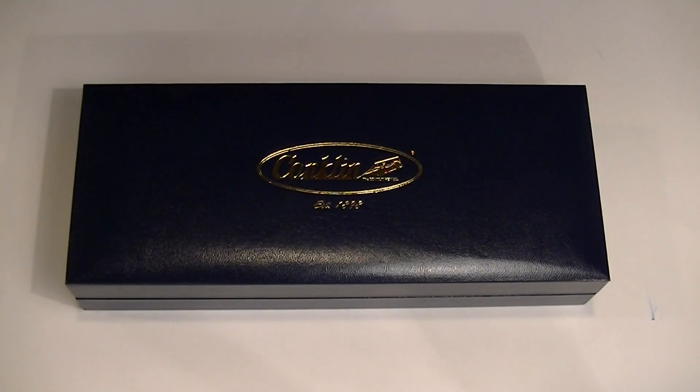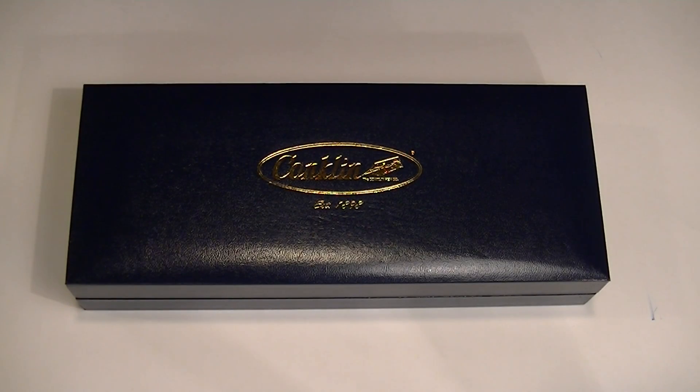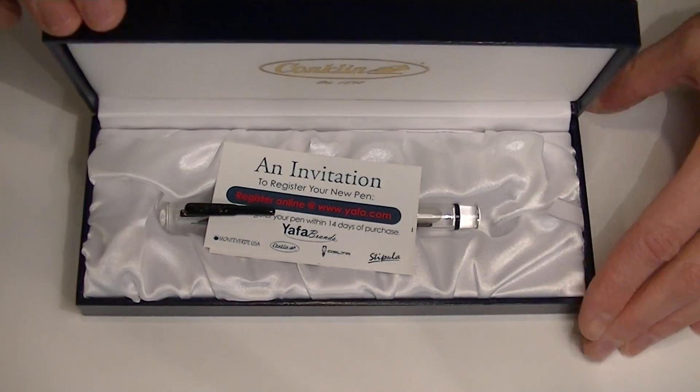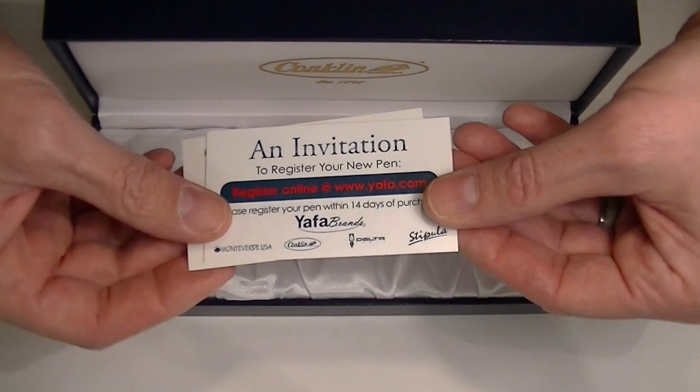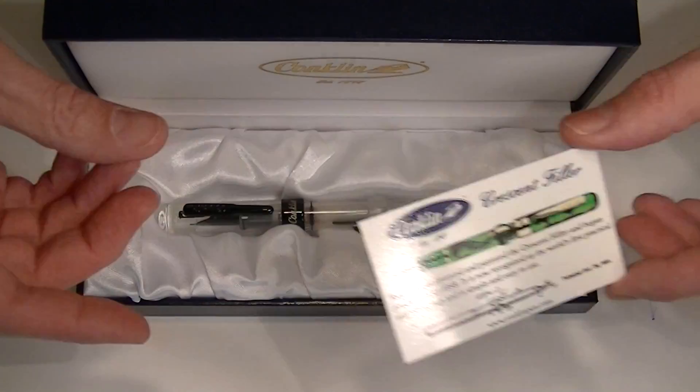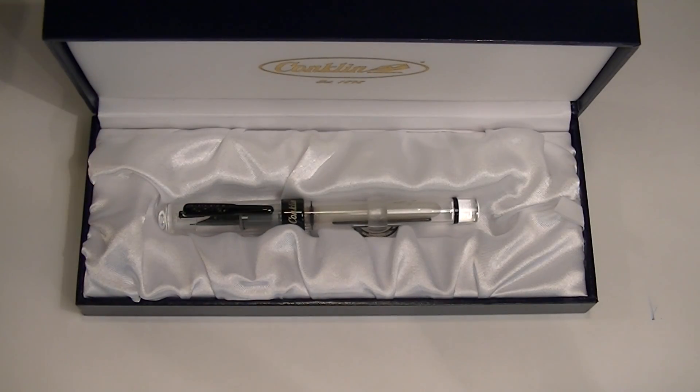This is the limited edition Conklin Mark Twain Crescent Filler Fountain Pen. It comes in a traditional faux blue leather box with the Conklin logo embossed on the top in gold. Included with the pen we have the registration instructions as well as the Crescent Filler instructions on how to use the pen.